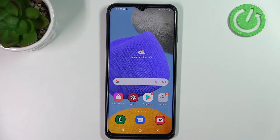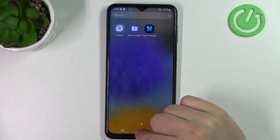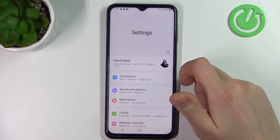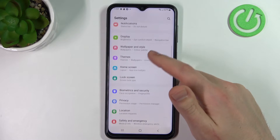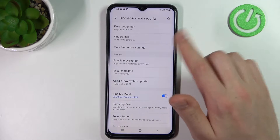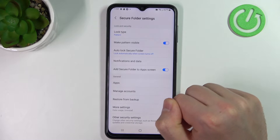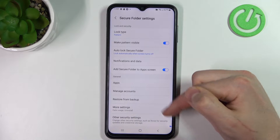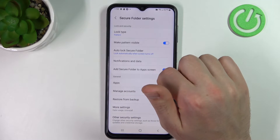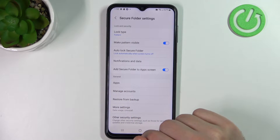First of all, you need to activate your Secure Folder on your Samsung. Go into Settings, then scroll down and go into the Biometrics and Security option. Here, find the Secure Folder option, go into it, and activate your Secure Folder. Then choose your lock pattern and enter a PIN, for example.